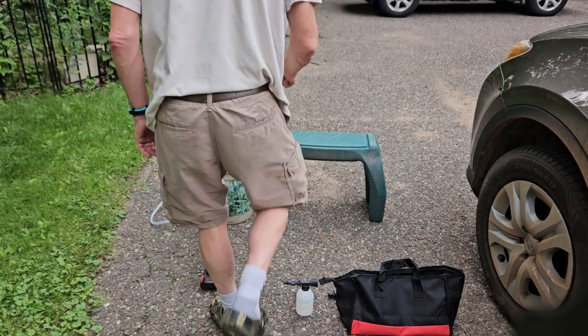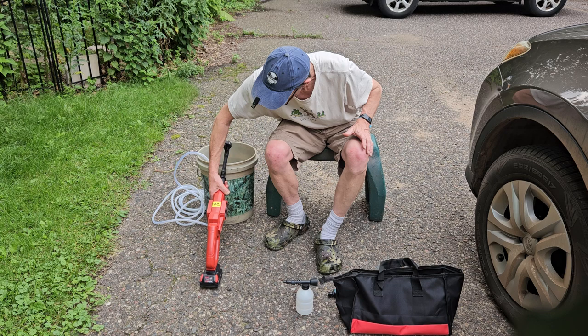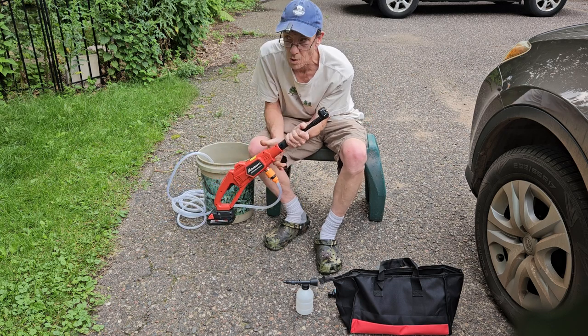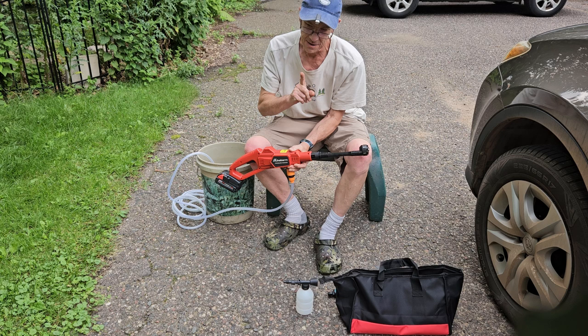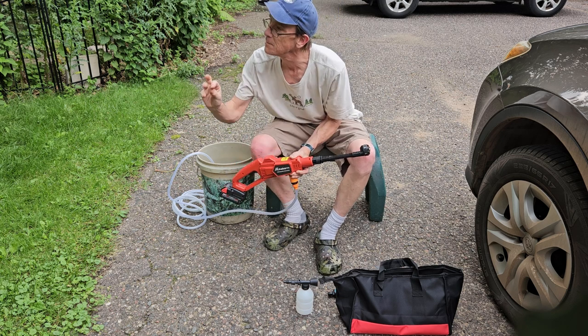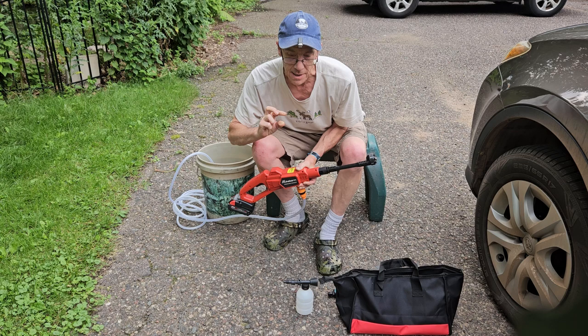I'm excited to show you this one folks — we got the Kike Borm pressure washer. This actually operates on the Milwaukee 18-volt battery.